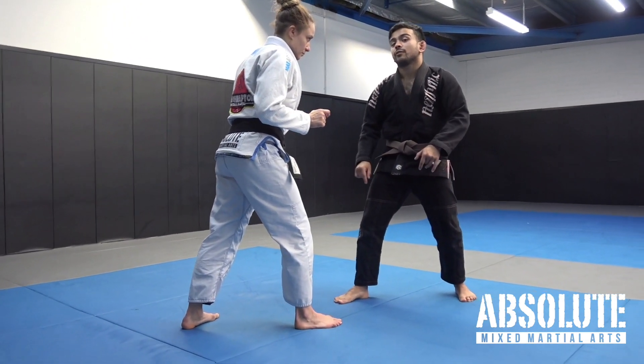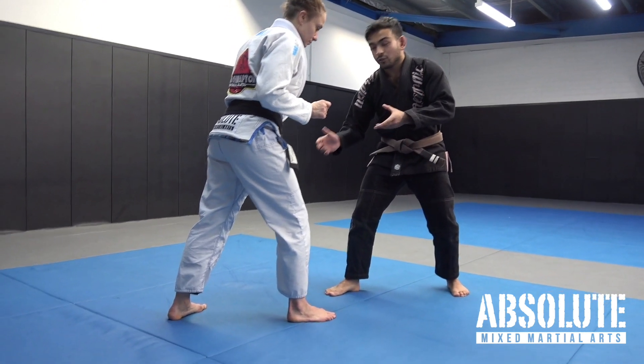My knee does not need to touch the ground first — I need to use the trip first.